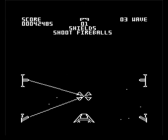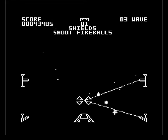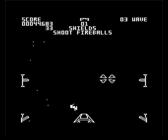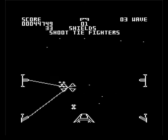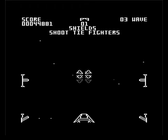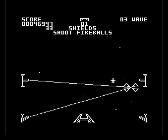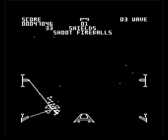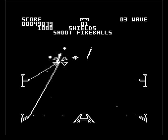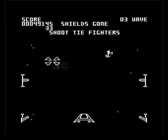Death Star destroyed, bonus! I get replenished at least two bars of shield. The problem is when there's a lot going on screen it does slow down quite a bit. As I said before, it's not terrible — I'm trying to be fair on it. I don't know too much about the Acorn Electron to be honest — I know it's like a complete cut-down version of the BBC Micro.